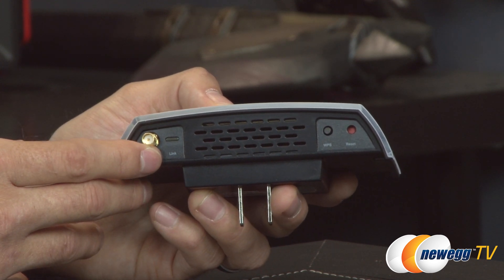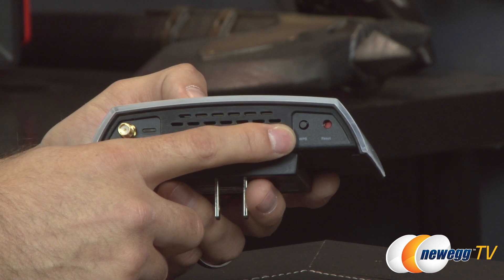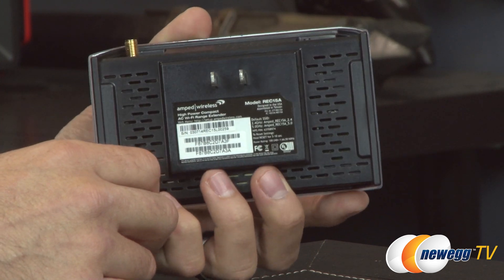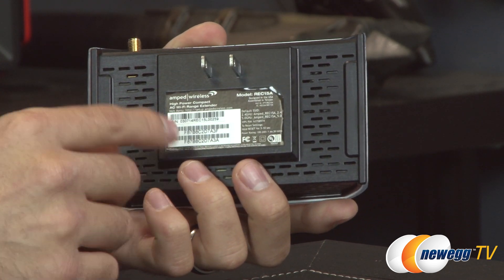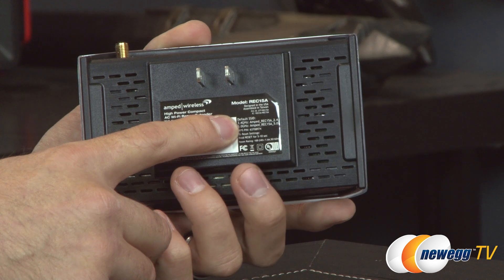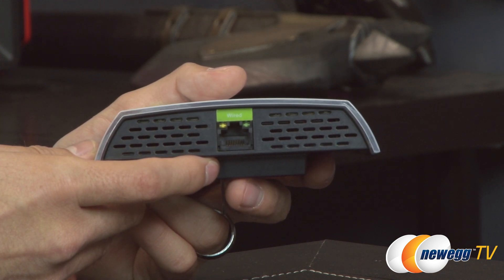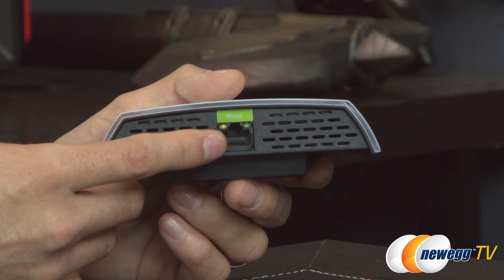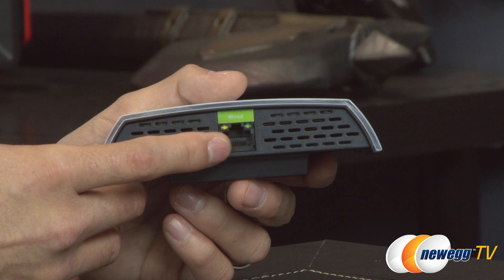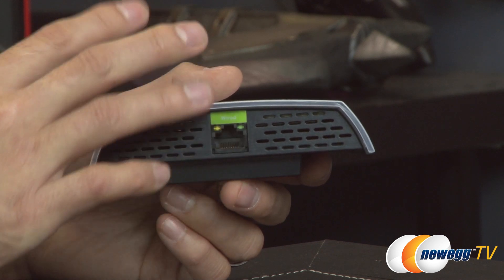There's a small link indicator showing Wi-Fi connectivity and transmission reception. On the right side of the top, you have the WPS button and the reset button to restore defaults. On the very back there's information including your MAC address, default login info, and SSID. On the bottom, there's also a 10/100 Ethernet port for wired connectivity, allowing you to use this device as a bridge — for example, connecting a smart TV that doesn't have wireless capability.